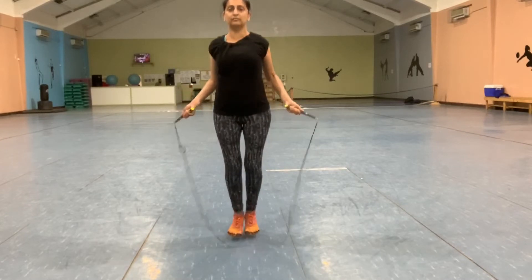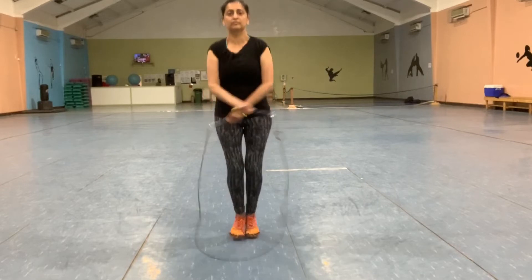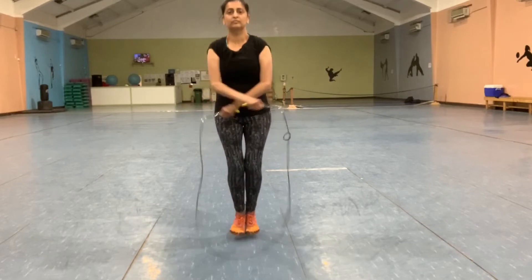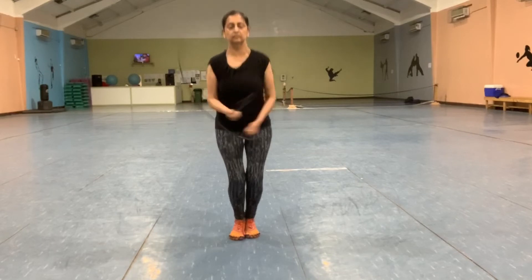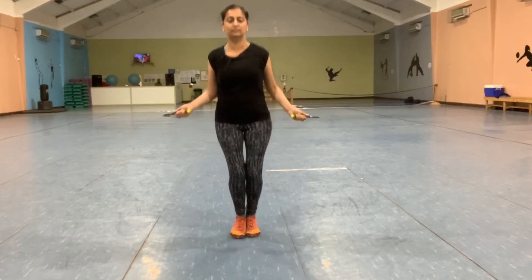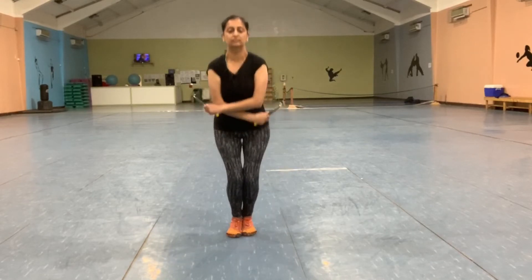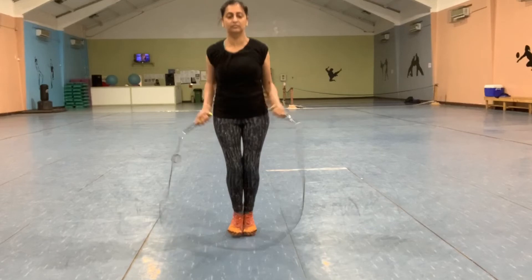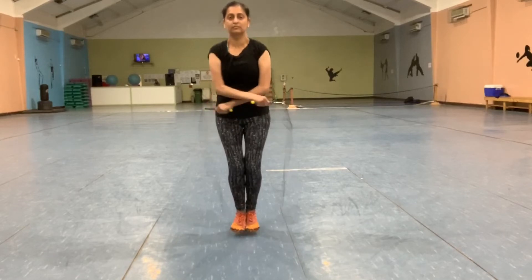Begin with a regular jump — the arms will be uncrossed. As soon as the rope comes down and you're jumping over it a second time, cross your forearms to bring the wrists in a figure of eight at opposite elbows. Avoid moving your elbows away from your body and crossing at the forearms, as doing so will not create the U-shape at the bottom and you will not be able to jump through. The cross and uncross pattern of the wrists essentially makes a vertical figure of eight pattern with the rope and you're weaving in and out of it.